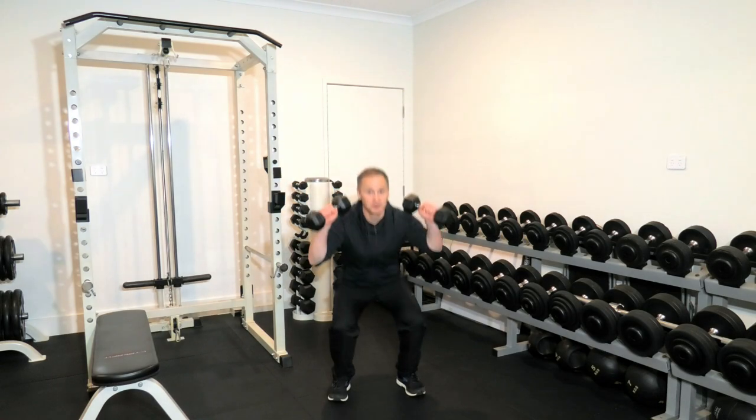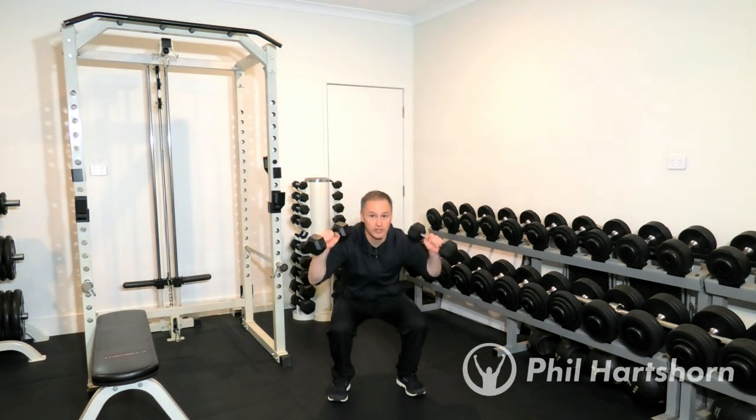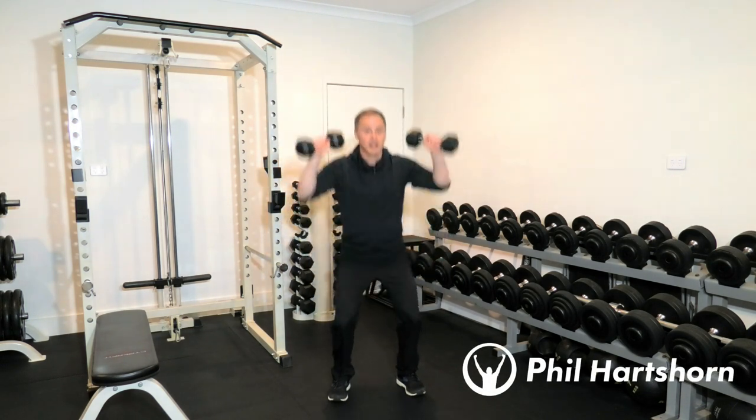For the first exercise we'll do 10 squat presses. Squat down and press on up — squat and press.